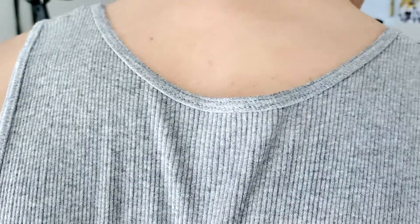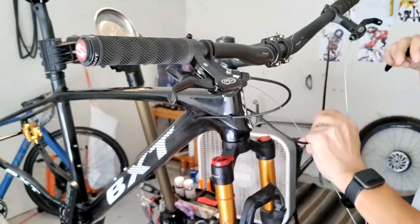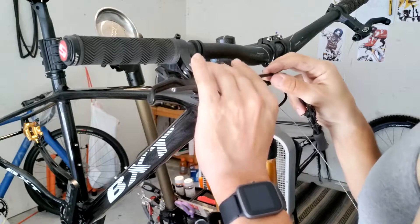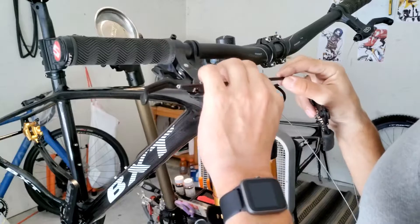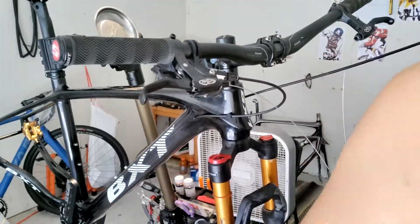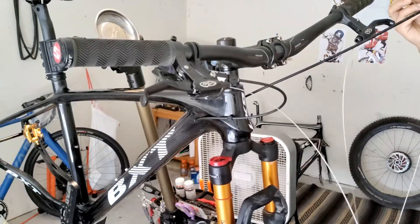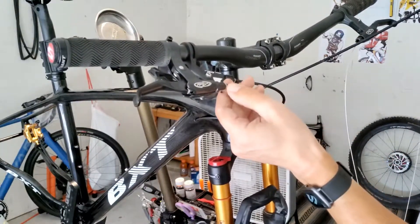I'm just about done with the cabling — the re-cabling. This frame is smaller so I've been having to resize the cable as I go, so that's pretty much what I'm at right now. I've already run it through the frame, which is the big hassle, so the hard part's done. It looks like I'm going to be able to reuse all the cable from the other frame — like I said, there wasn't that many miles on it to begin with.